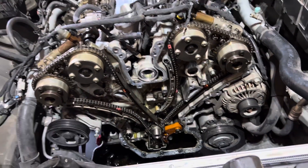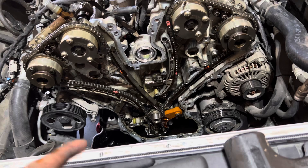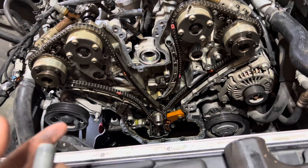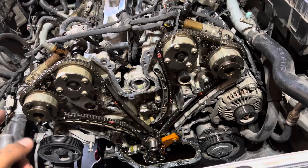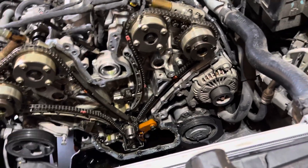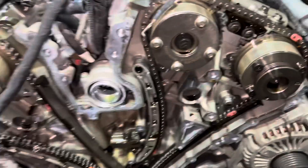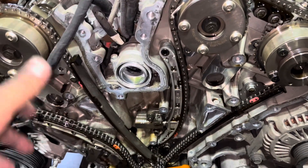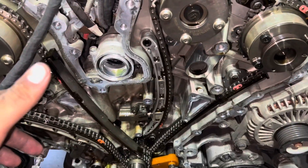Before we take off this chain, we're going to rotate it to pretty much top dead center, or as close as possible to top dead center, and make sure the cam gears are lined up. That way, when we put the new chain on, it won't be such a hassle to align everything. This is how it's going to look — what I just did was set up timing so that once I take all this off, everything will be very close together.